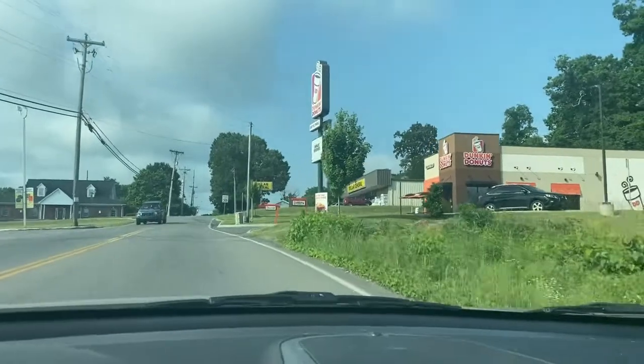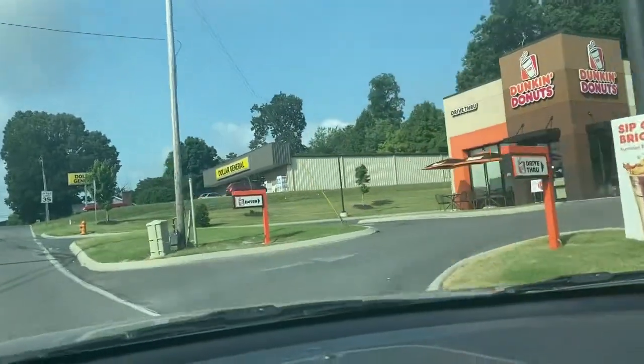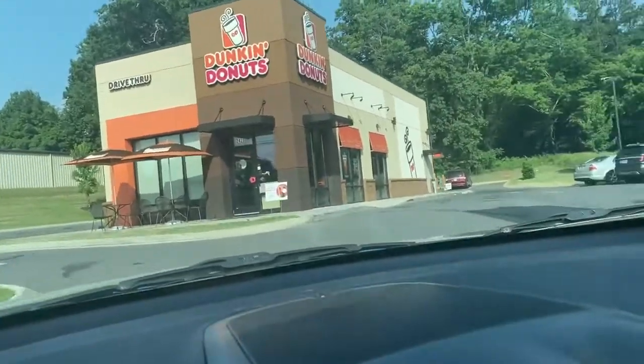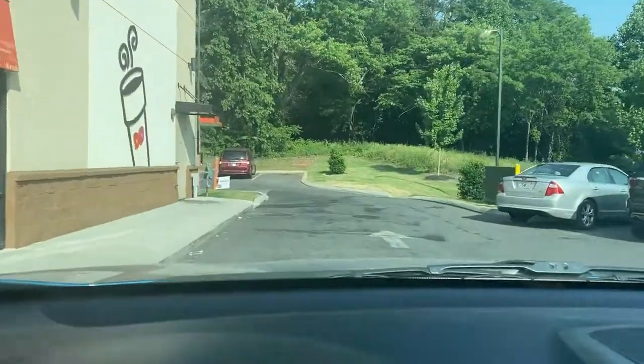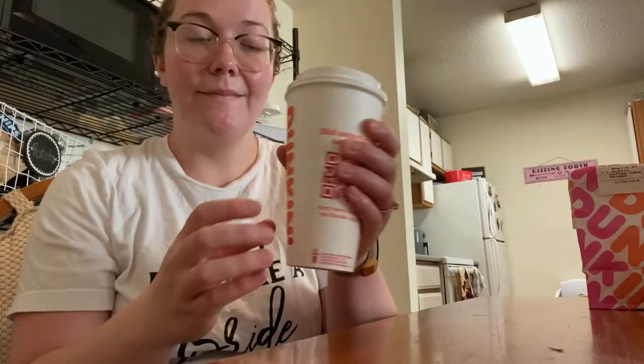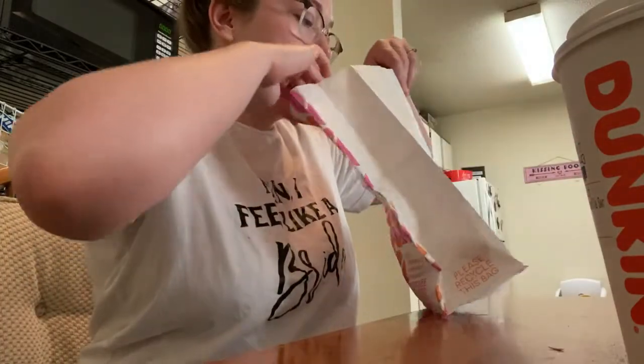There she glows in all her glory. Coffee time — so good.